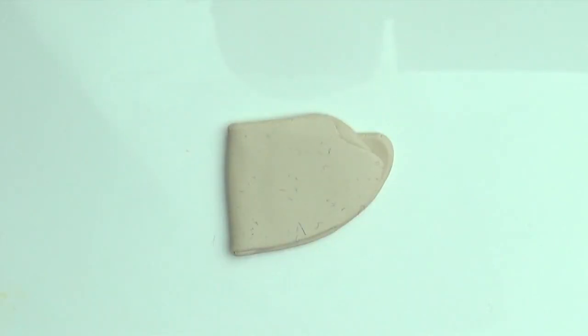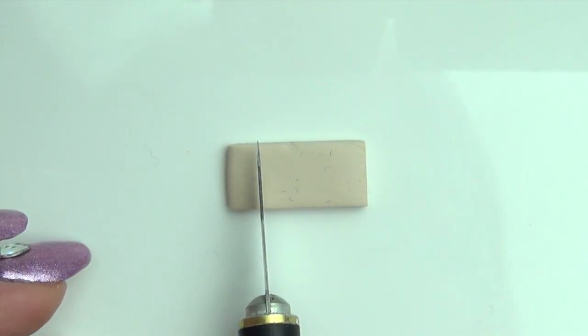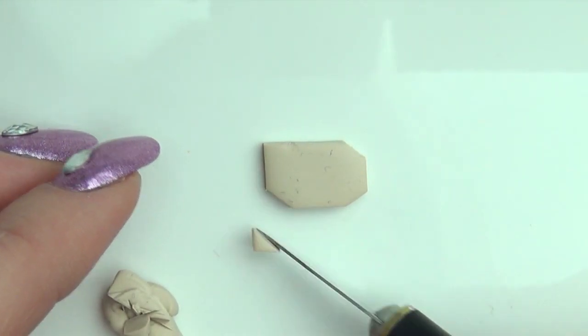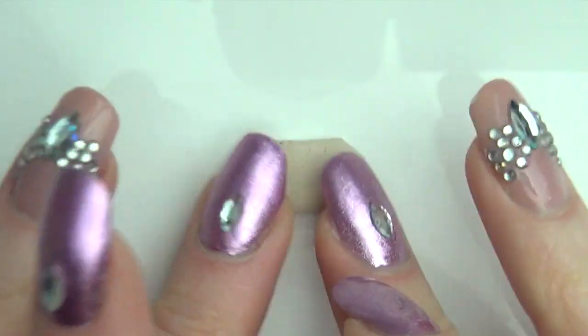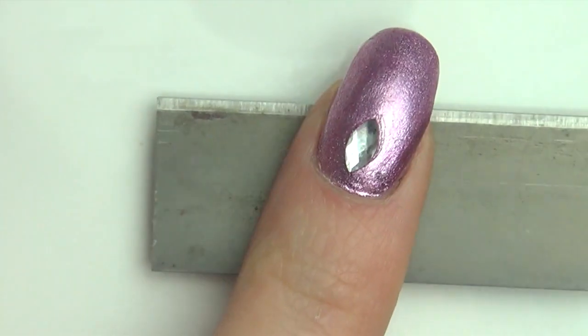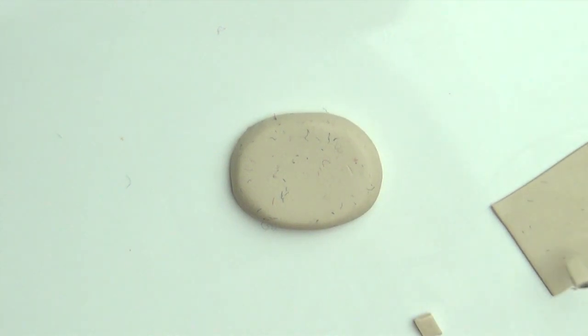First we're going to make the pot it can sit in. Roll out some light clay and cut it out to the shape you want — I went for an oval. Smooth out any edges with your fingers. Use a flat blade to press down on the top to flatten it out, then cut out small squares to be the feet and place them.